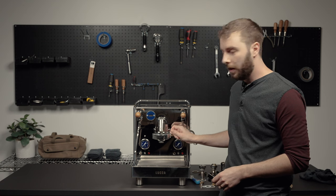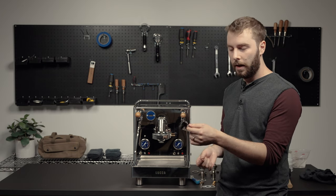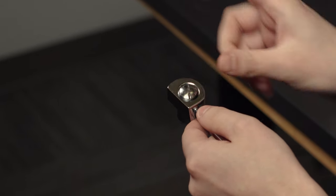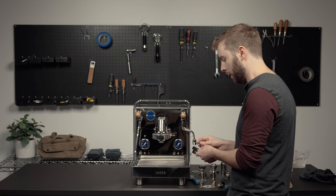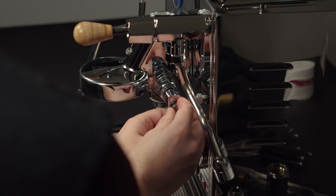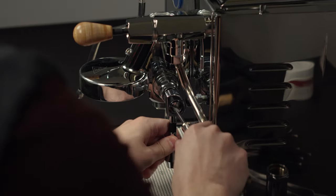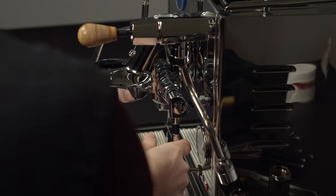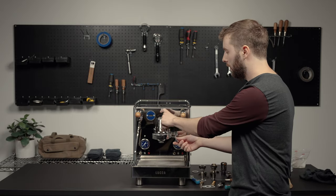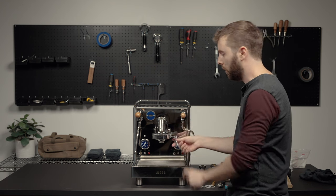Once the camshaft assembly is reinstalled, the next step is the brew lever. You'll have the brew lever piece itself, the crush washer, and the screw. Install the brew lever in the down position — this confirms the camshaft is in the correct place. Once the screw is in, test the brew lever to make sure it goes up and down. You can also look inside the mushroom assembly to see the camshaft valve moving up and down.